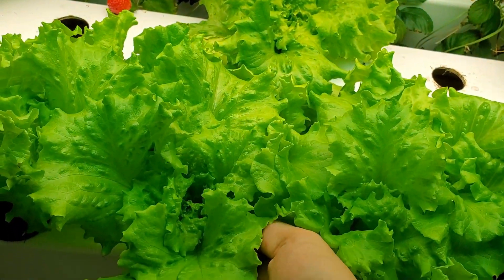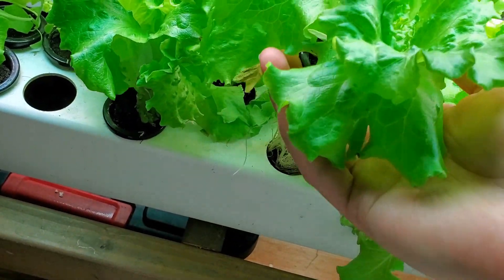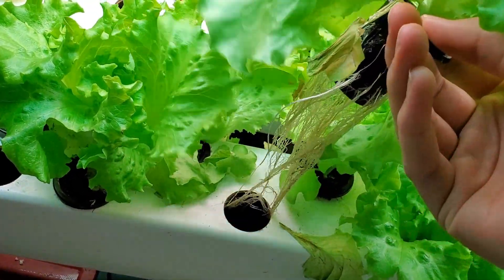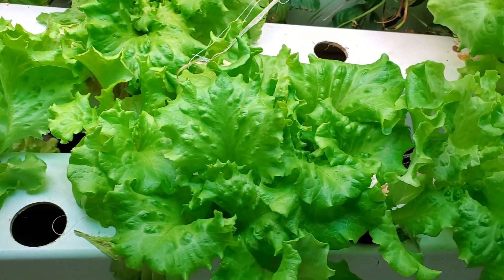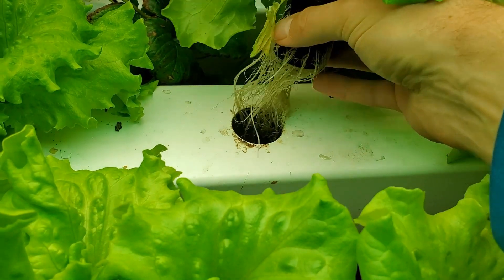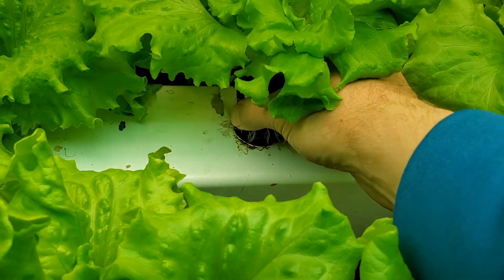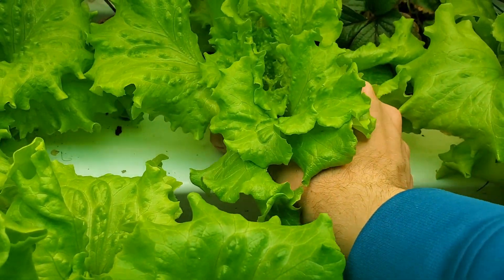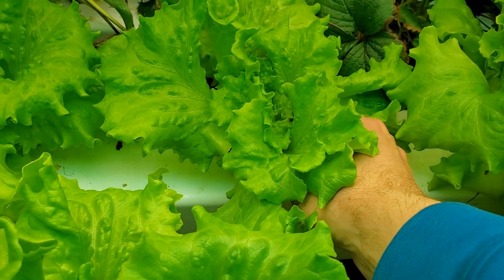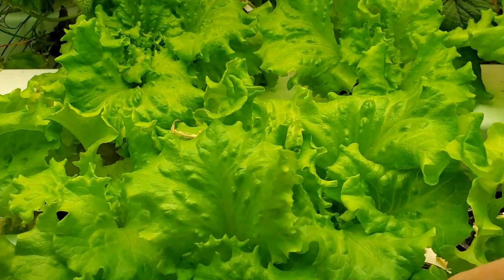So this one here is pretty big. I'll pull it out. You'll see the roots are starting to grow — sometimes they kind of tangle together with the other ones, so I just pull real gently to get them out. And then I tuck the roots in, get them inside the hole. Sometimes I give it a couple spins to kind of pull the roots in, and when I'm using two hands it's a little bit easier.